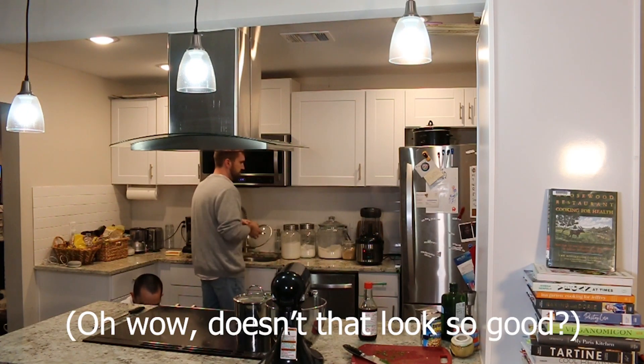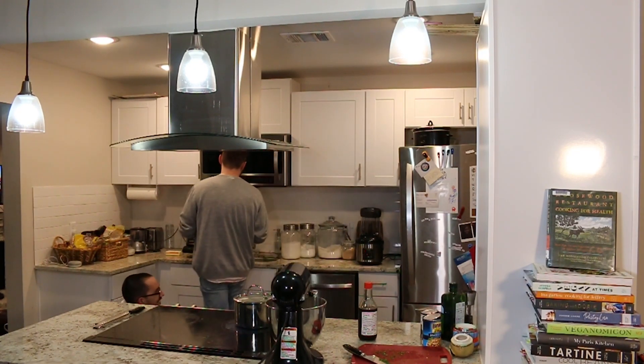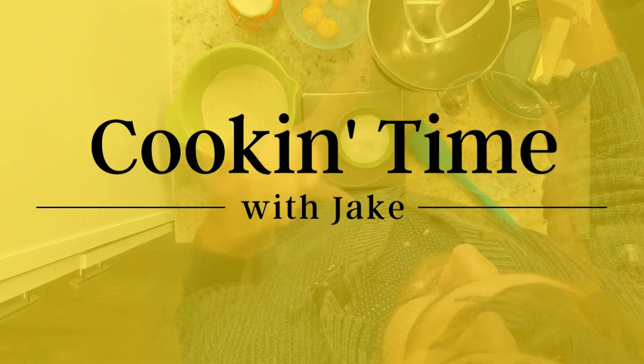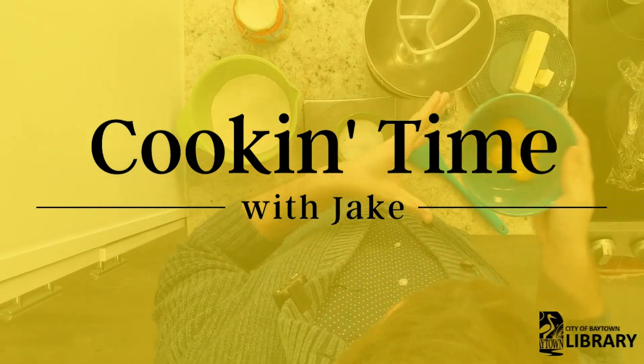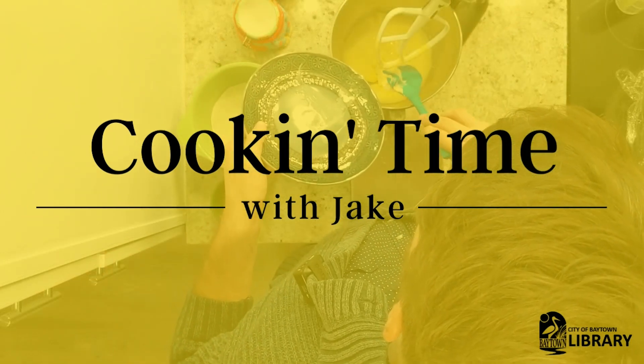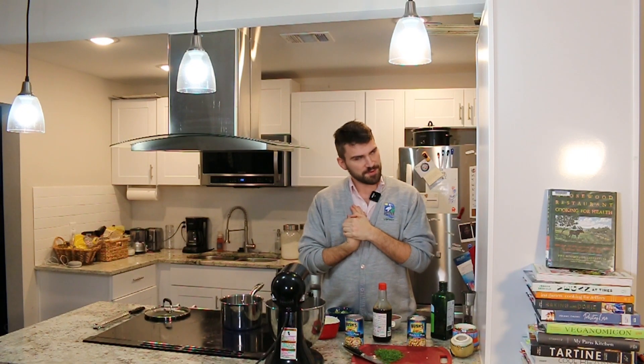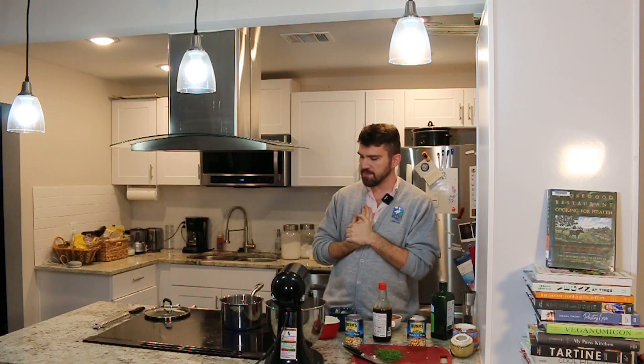Oh wow, doesn't that look so good? Hello and welcome to another episode of Cookin' Time. My name is Jake Boyd. I'm the adult programming librarian for Sterling Municipal Library.